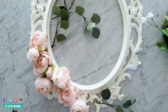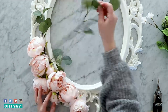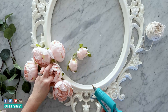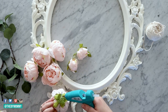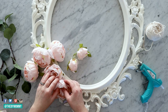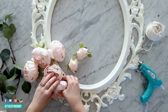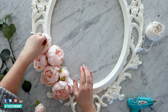Just take your faux florals, cut all of the stems off, and then arrange them on your frame in the bottom left-hand portion. I love to do this asymmetrically, though you could do a symmetrical version as well. I love this idea of clustering everything in the bottom left. Once you have an arrangement you're happy with, take a hot glue gun and glue all of your florals in place.